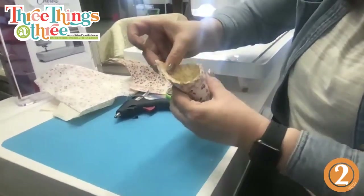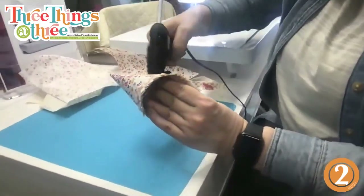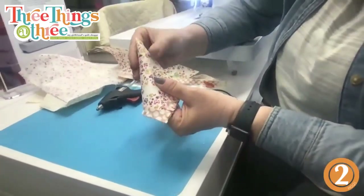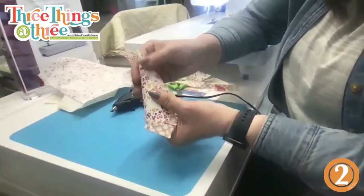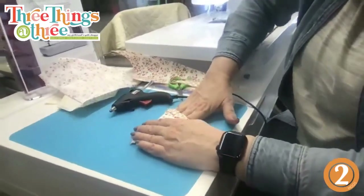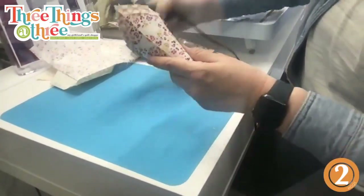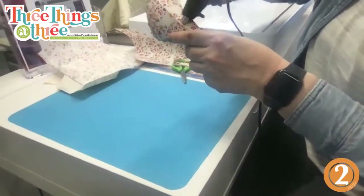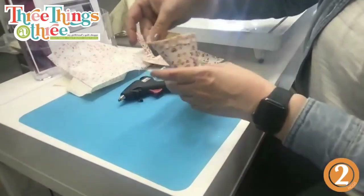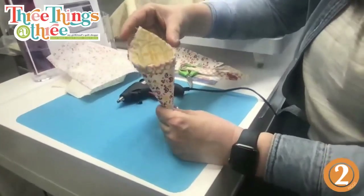Take a little bit of hot glue and glue the edge in place, pushing it down. This is what it's going to look like in the back, and this is what it looks like in the front.